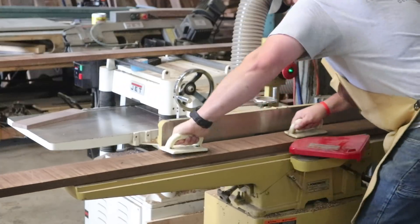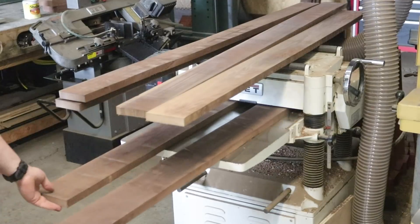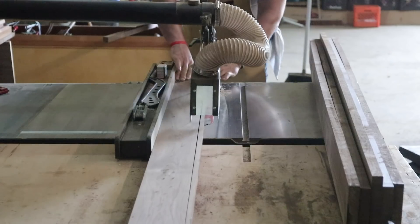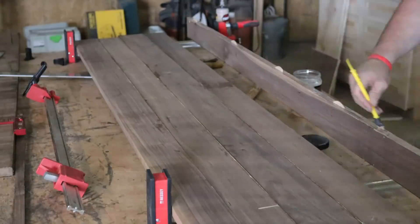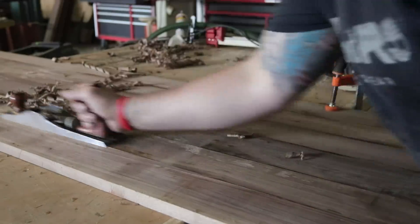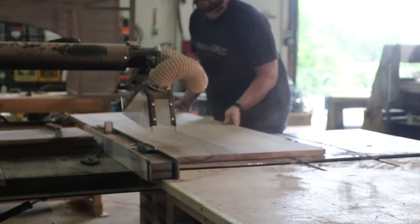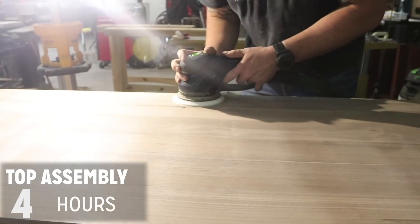I then move on to the top where I take my time choosing materials with the best grain pattern I could find, and I use the same methods to break everything down as I did with the base. Once I have everything square, I use a biscuit joiner for alignment and then finish the top with my low-angle jack plane, sander, and card scraper to get it prepped for finish. All in all, the construction of the top took me about four hours and went super smooth.